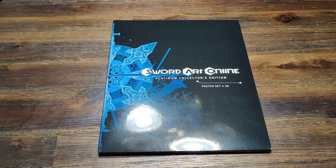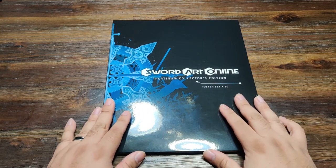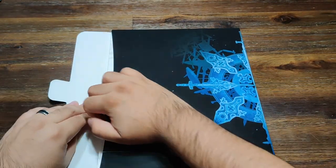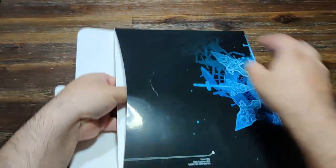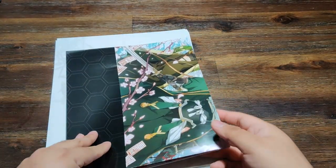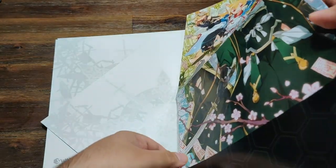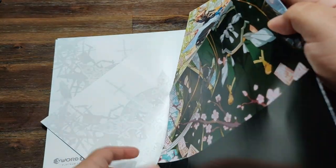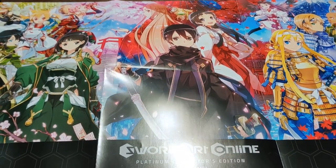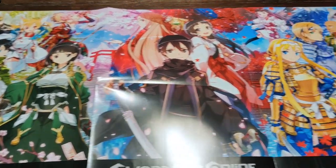Now we're going to look at the real fun goodies we get in this collector's edition box. This folder contains a poster set of 20. Let's open it from inside. So it's actually 20 plus a bonus — you get this fold-out paper poster. If you recognize this, it's the same image that we got on the box, that wrap-around image, but now we get it all in one flat fold-out poster. Very beautiful. Let me slide it around so you can see the whole thing from left to right.